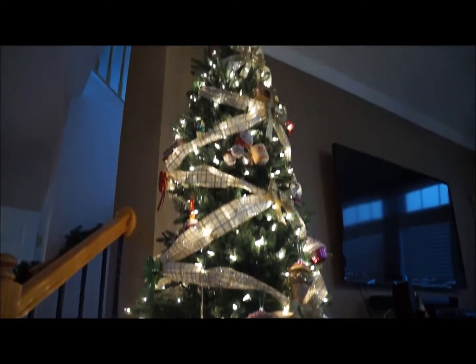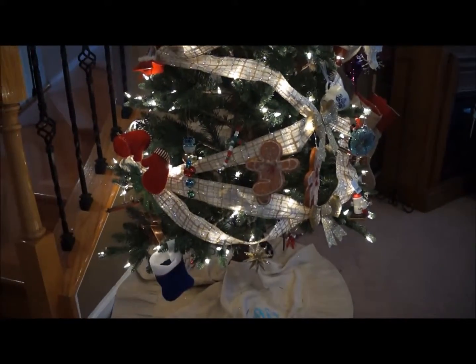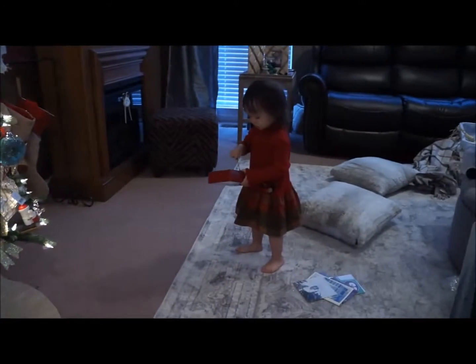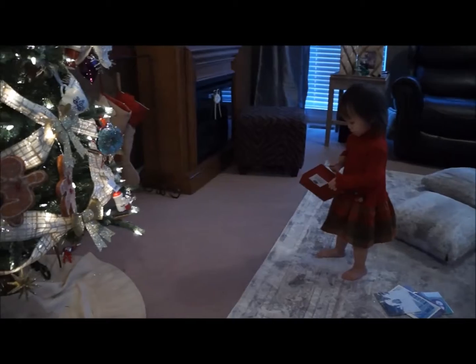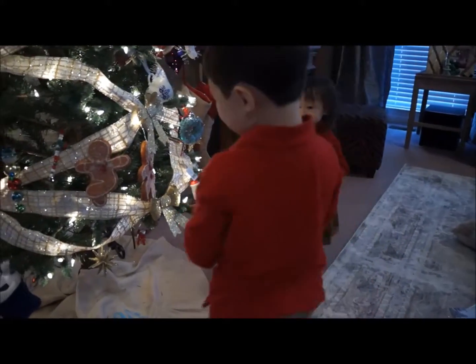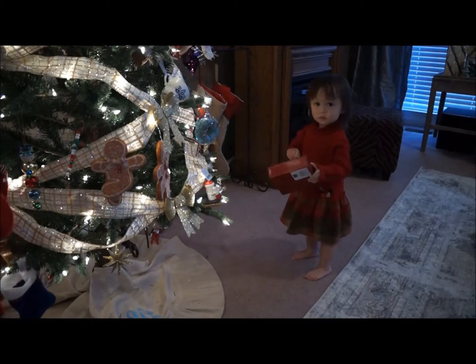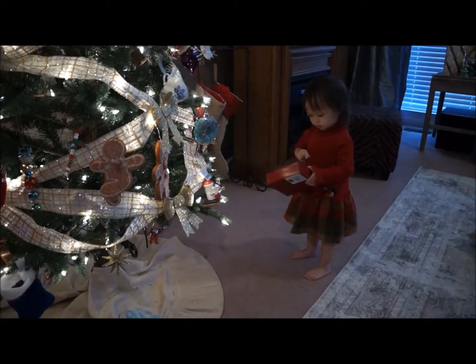Mommy! Mommy! Oh no. Mommy! What's up? I'm tired. Come on, stop it. Ok.